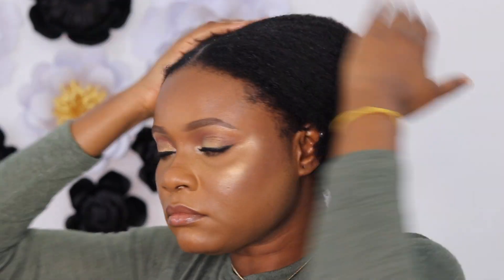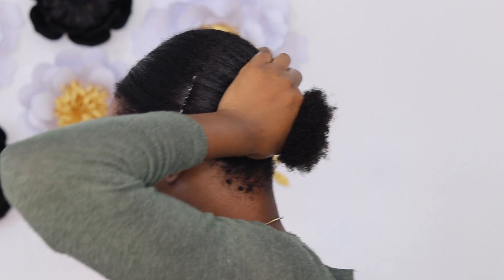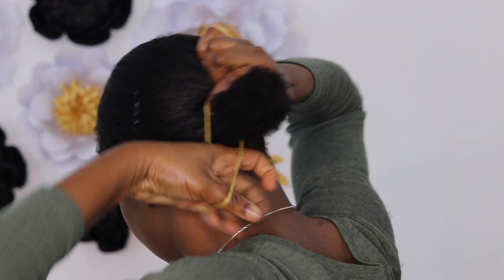Once we are done with that, you want to get yourself some hair pins and you are going to start clipping the sides of your hair down. This will just make it easier for you to put your hair in a bun. As soon as we are done with that, I am going to be packing my hair and I am using a rubber band because I don't have any other hair pack. So I am going to be using a rubber band and this holds it well.